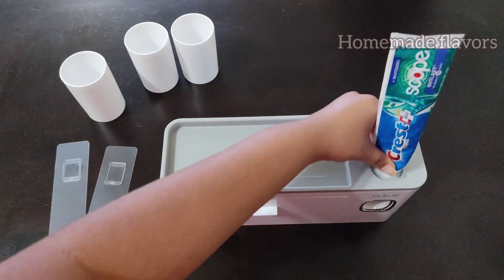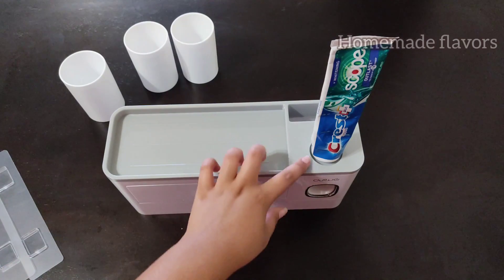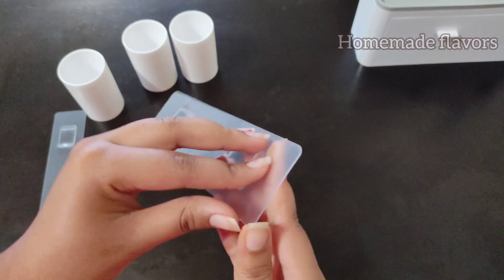Here I'm showing how to fix the toothpaste into the automatic toothpaste dispenser. Just open the cap and insert it by twisting like this — this will fix it firmly.